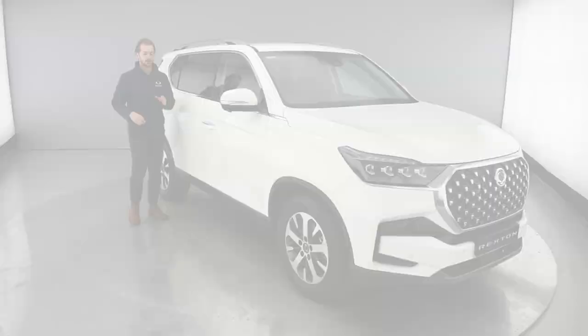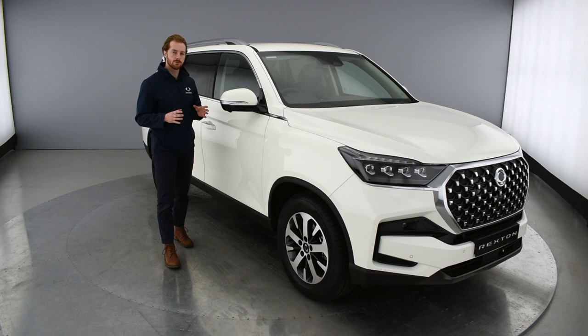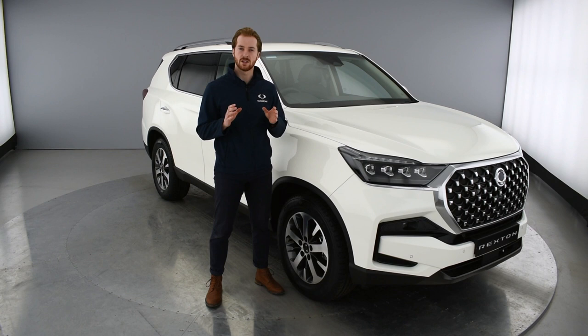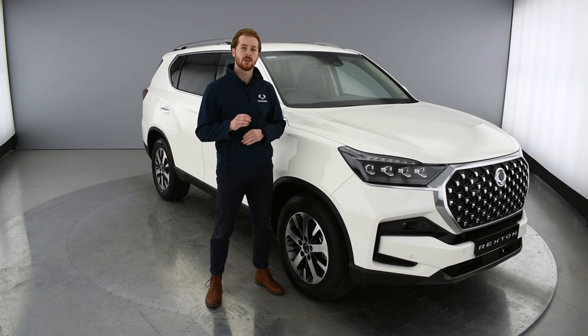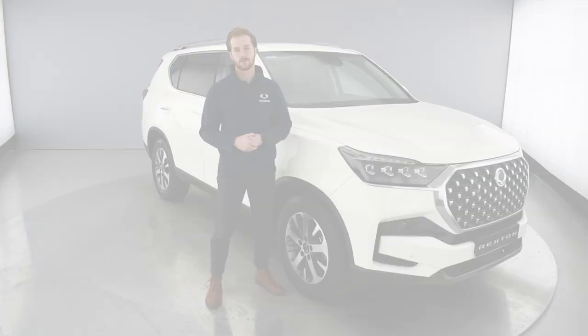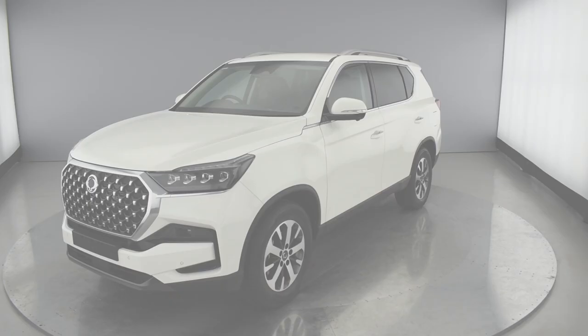The Rexton really is one of a kind, delivering great performance both on and off-road. It's no wonder the Rexton won 4x4 Magazine's Best Value 4x4 for 2021, an unprecedented fourth year running. Representing a huge step forward in all aspects, the new Rexton stays true to Ssangyong's core values with competitive pricing and our 7-year or 150,000 mile warranty — the best in the business. Follow the link below to head to our website and find your nearest dealer.